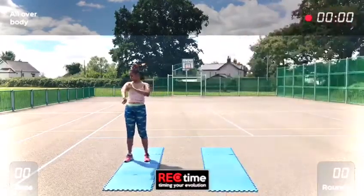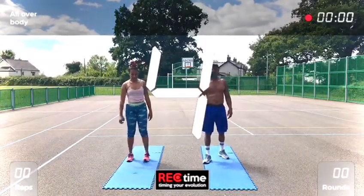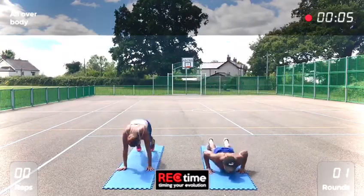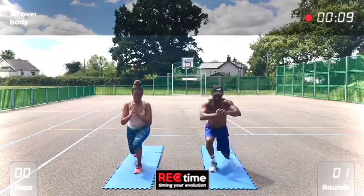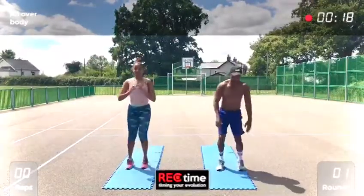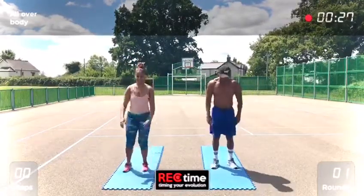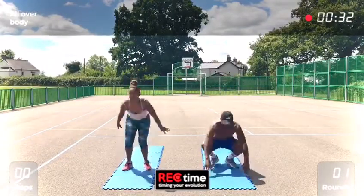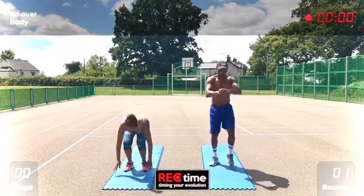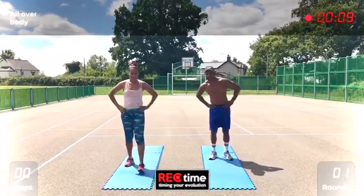Ten second countdown. Come on guys, 15 second rest. We're on the floor now — four plank jacks and four mountain climbers, nice and long.